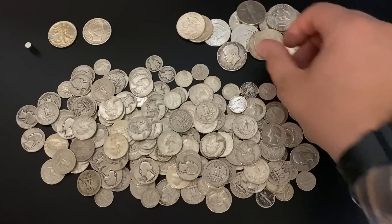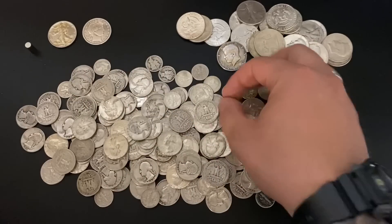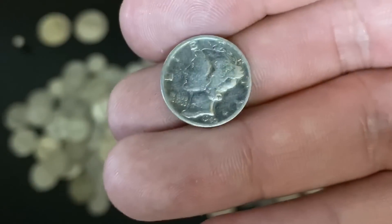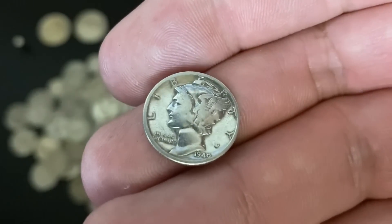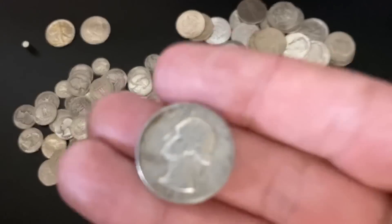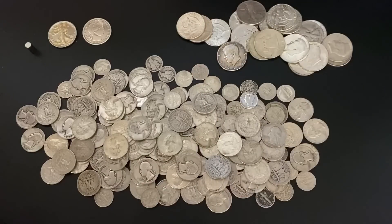1964 is the only year of the 90% Kennedy halves, and those are a favorite among stackers. We do have some dimes and quarters — here's a nice Mercury Dime, looks like it's probably been cleaned, a 1940. And we've got some Washington quarters and some other stuff mixed in. A really nice assortment. Love buying junk silver — I'm definitely working on stacking junk silver this year, so whenever I find a good deal I try and back up the truck.